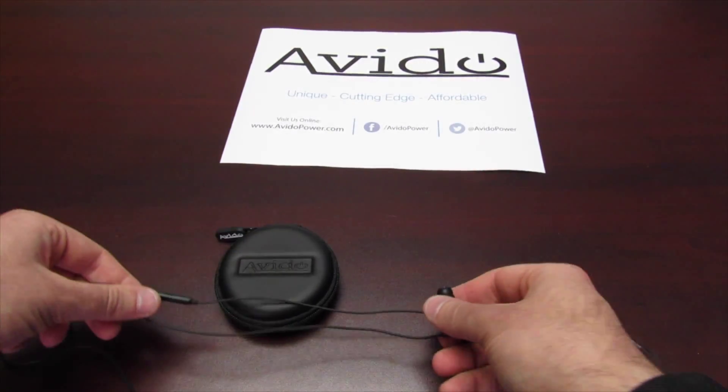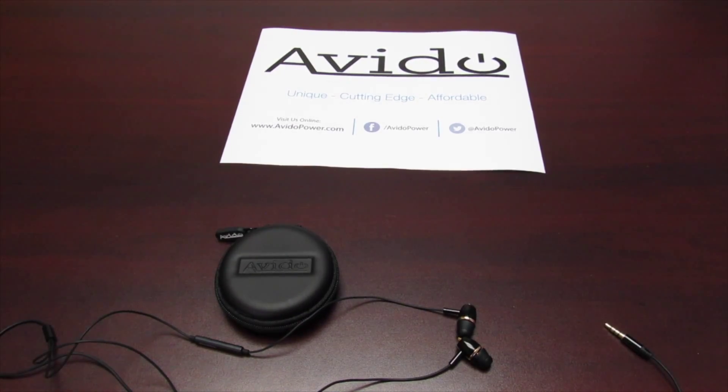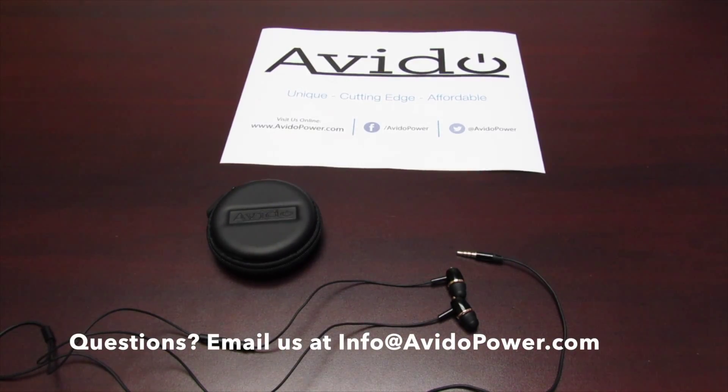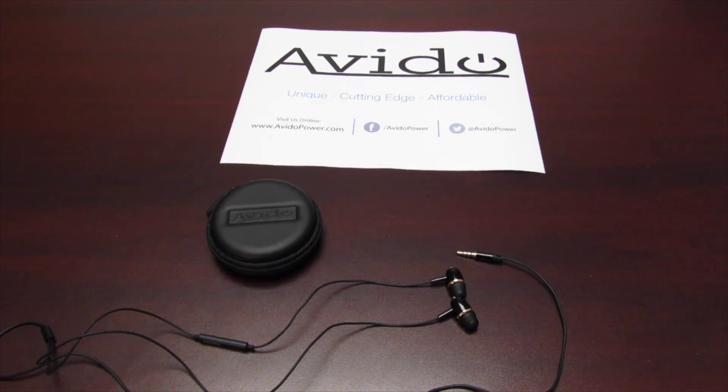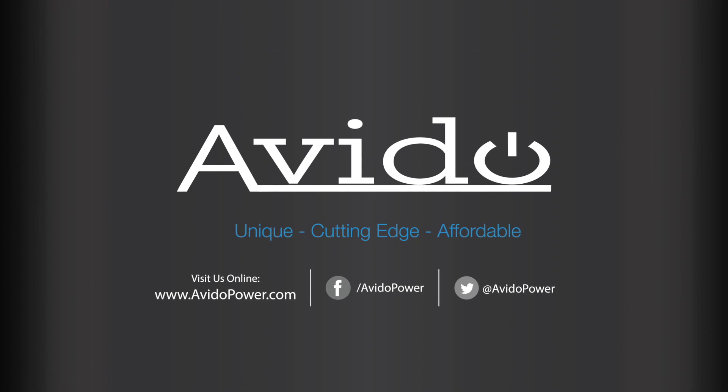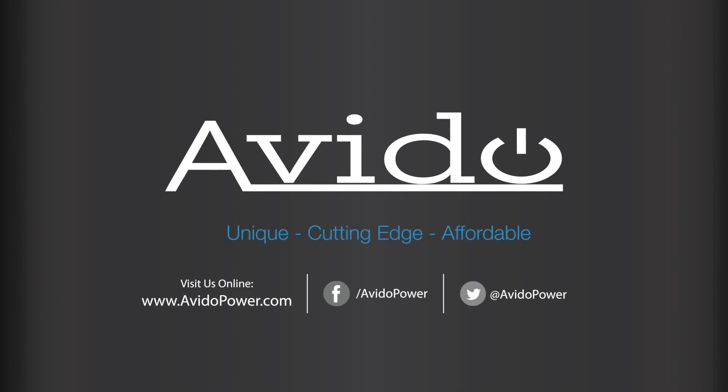Our customers love them. They sound great and they are a fantastic value. Thank you so much for watching. All of our products come with a one-year standard limited warranty. Should anything go wrong with your Avido product within that one year, feel free to email us at info@avidopower.com and we will have the item repaired or replaced. You can also find this product on our website avidopower.com, or go to Amazon and just type in Avido earphones and they'll pop right up.